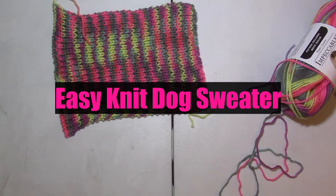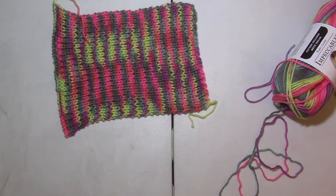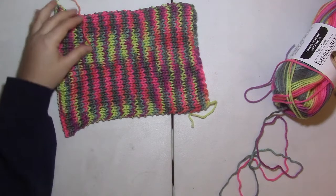Hello everyone! Welcome back to another Stitches and Scribbles tutorial. Today we are changing it up a little bit with a project I've never actually done before, but a friend requested that I make one of these for her dog. So today we're making a very simple dog sweater.